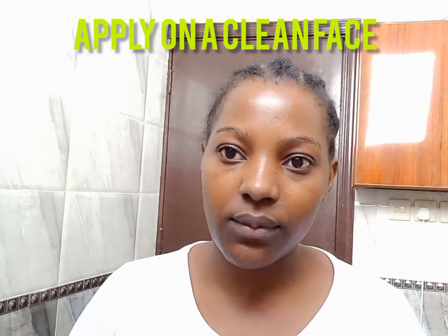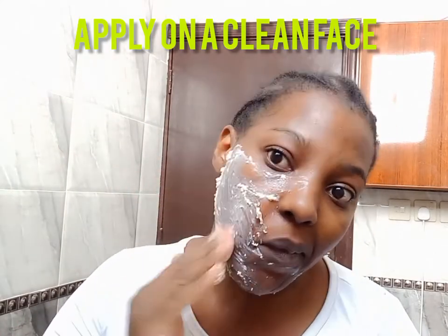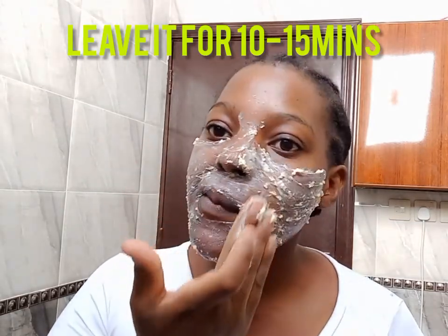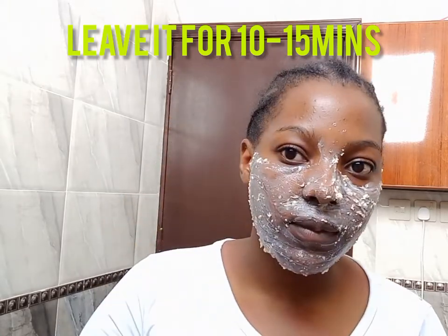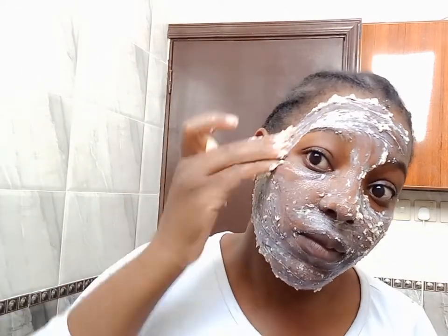Now we are going to apply this face mask on clean skin. Make sure your face is washed and your makeup is removed before you apply the mask. Apply the mask gently to your face and leave it for 10 minutes. After 10 minutes, you have to rinse it off with several splashes of warm water.